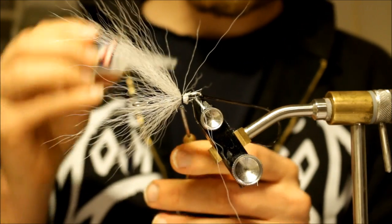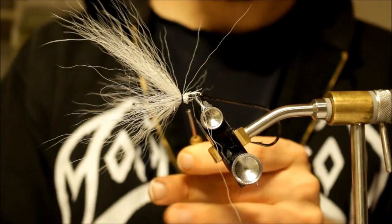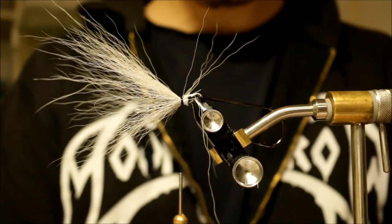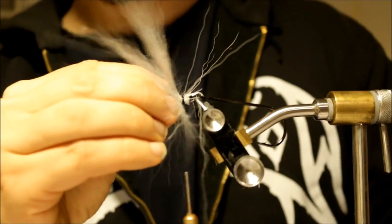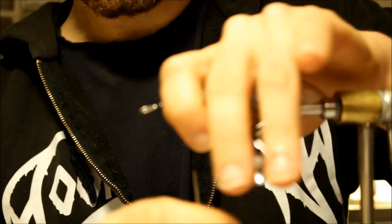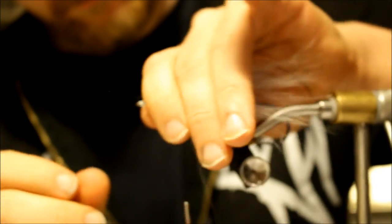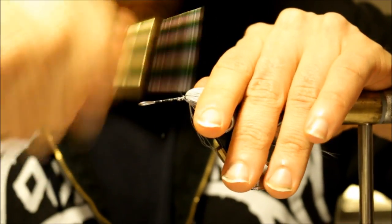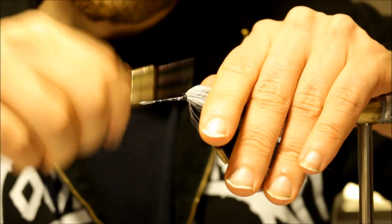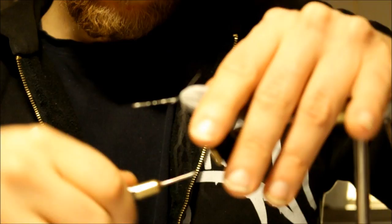I'm going to add a dab of superglue on the thread itself. I actually learned this trick from Finnish pike angler Johan Lindqvist — thanks Johan, this is a great tip. Then we're going to force the Bucktail backwards like this, and start building thread on the front of the Bucktail so you don't tie on top of it, which gives you this cool Corona effect.